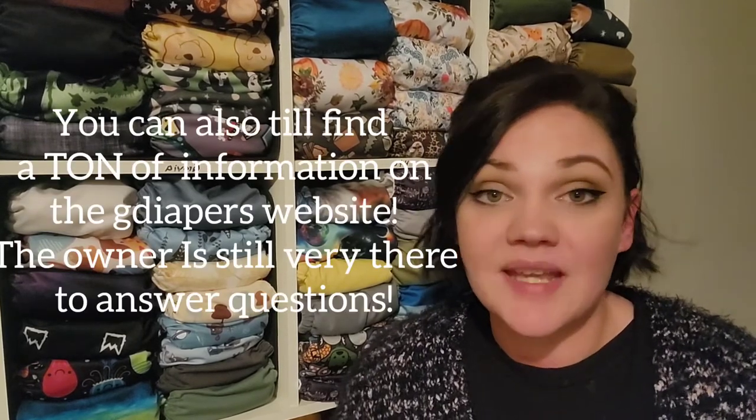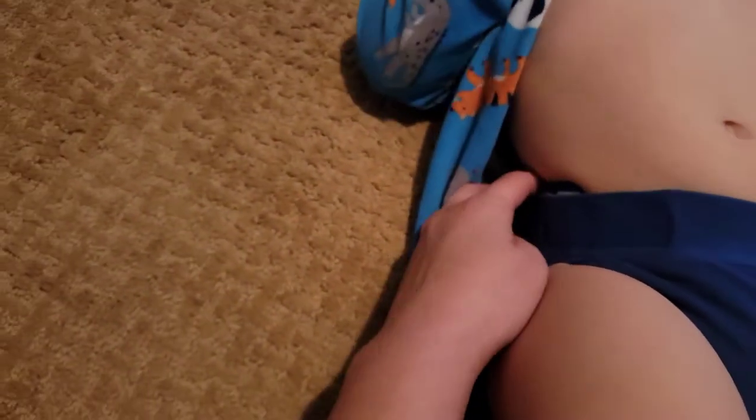My final thoughts: I totally recommend this diaper. If you're interested in trying one, you can't get them on the website anymore, but you can find them on places like Mercari, Facebook Marketplace, and Poshmark. If you have any questions I did not cover in this video, please leave them in a comment down below and I will get back to you ASAP. Here is just a little video showing you the large G-Diaper on my son Fox, who is 19 months old and about 30 pounds — just to show you what the diaper actually looks like on a toddler.